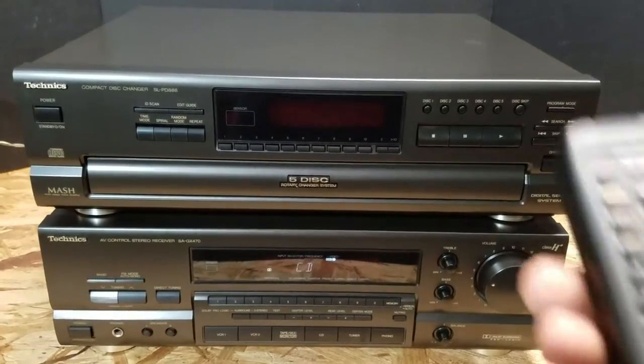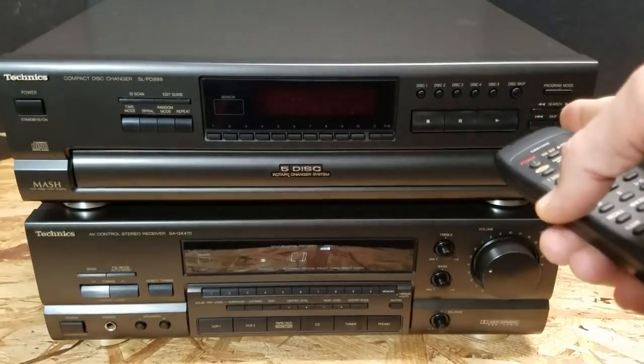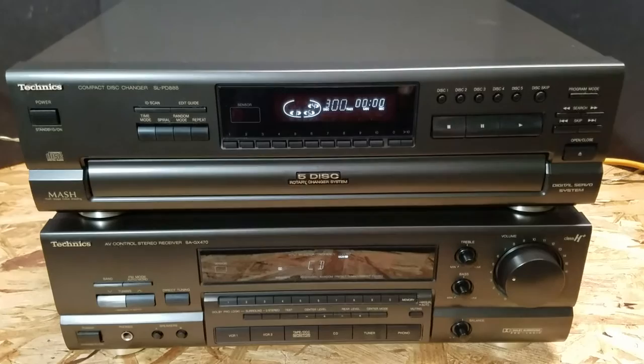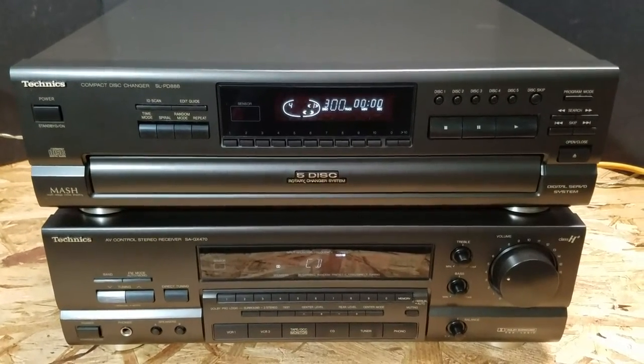Let's go ahead and turn the power on. We're gonna actually use our handy-dandy remote. This is the original remote that came with the CD changer. We're going to turn the power on. Everything looks like it's functioning right now — it's firing up.